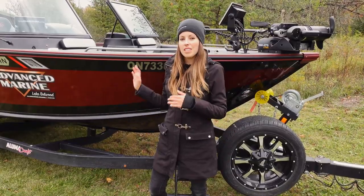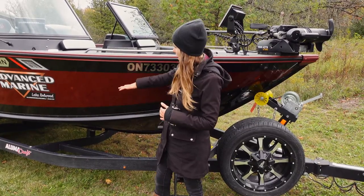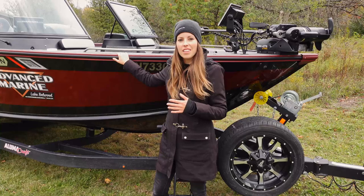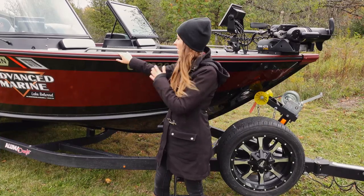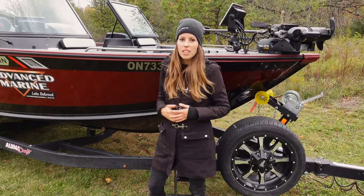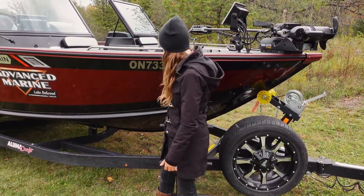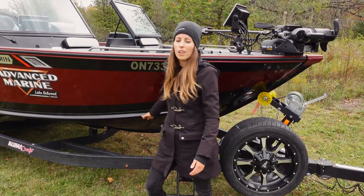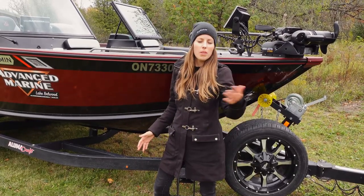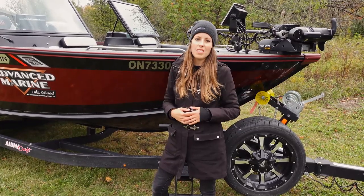One of the main reasons I went with this particular model is that it is a deep V style boat. It has nice and high gunnels so I feel comfortable out on big water in chop, and it's also a very dry ride thanks to Alumacraft's gullwing design and the full length spray rails, one on each side of the boat, which disperse spray away from the boat keeping me nice and dry.